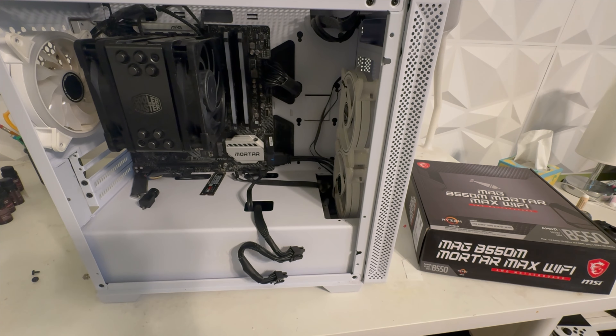What is up guys, Steve Lex here back on another video. Today I'm doing a little rebuild PC slash update video on my gaming setup.